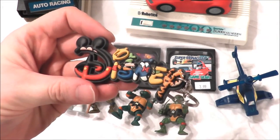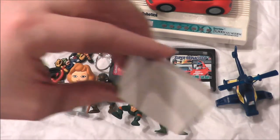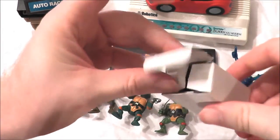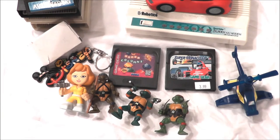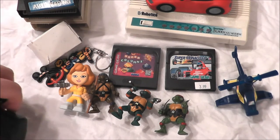My son wanted me to take this out for him — it's a Disney keychain, so there you go, let's hear it for the Disney keychain. Inside here is a pedometer, and my son also wanted me to take that out. He thought that was just the neatest thing — he put it on, started crawling around the house doing different things just to see how many steps he could get.